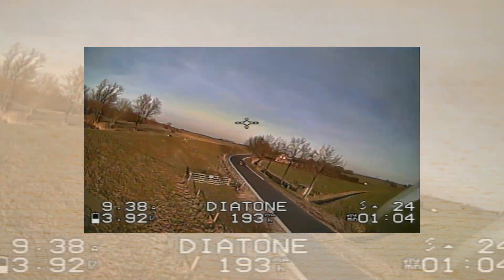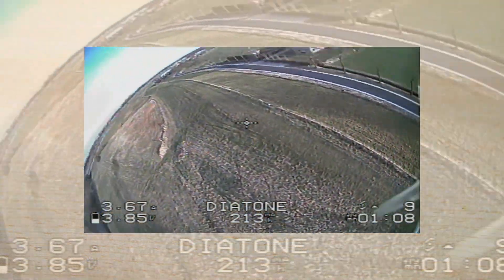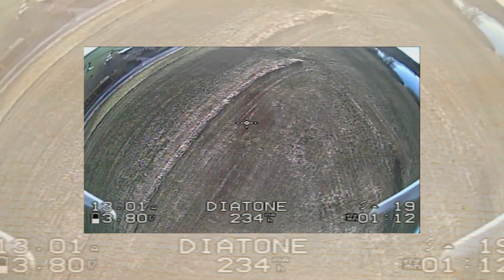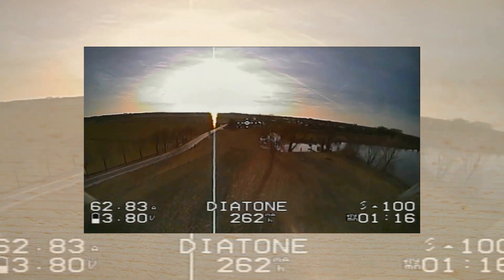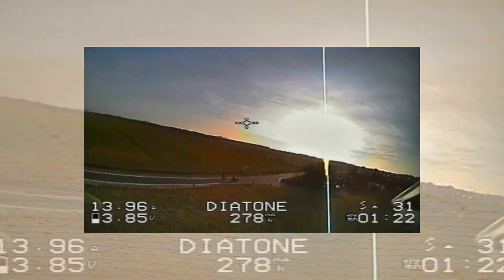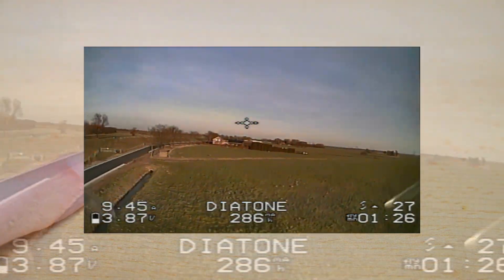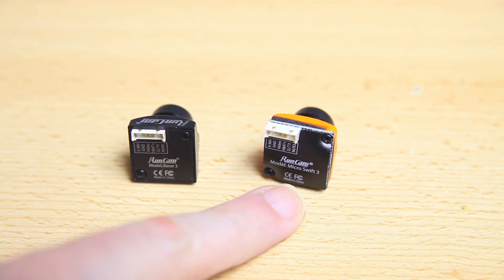A Micro Swift will make the image look more pleasing in general - more cinematic, if you will. Whereas a racing camera will not only be aimed at showing you all detail, but also the lag will be significantly lower than a Micro Swift. So even though I'm personally going to be using the Razer 3, I did want to show you this as an option as well.